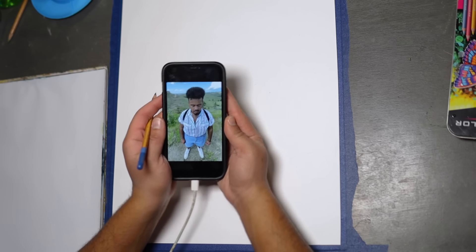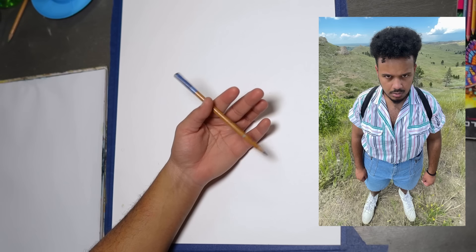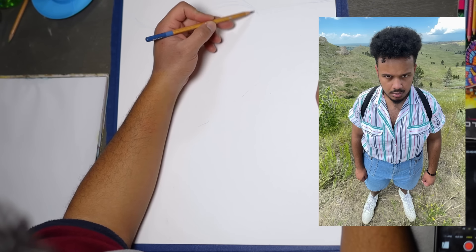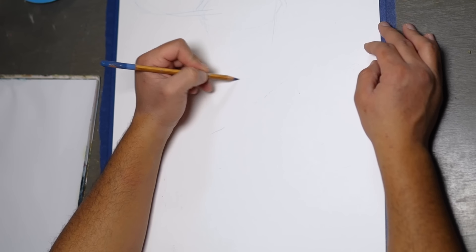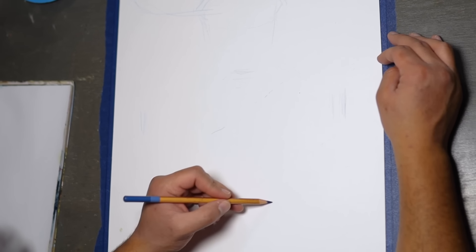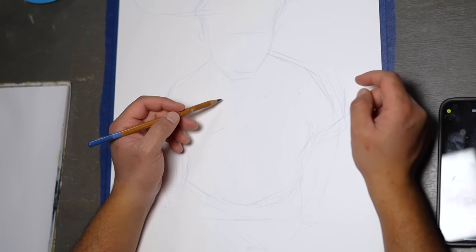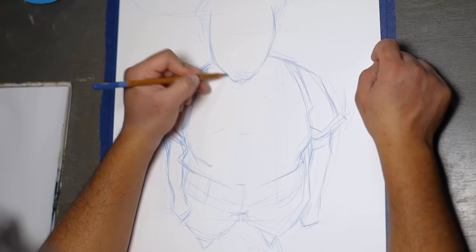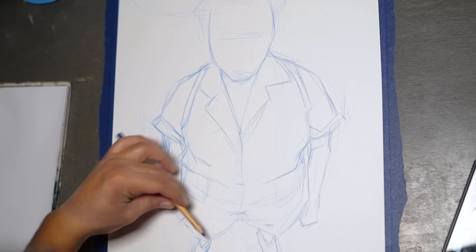Did y'all enjoy that little ASMR? Anyway, this is me on a hiking trip I took last year — really fun, really nice. I thought the portrait/landscape aspect ratio would be really fun to draw. I've never really done that before, so sketching it out was a challenge, but it was worth it because I think it ended up looking really cool, especially the sketch.